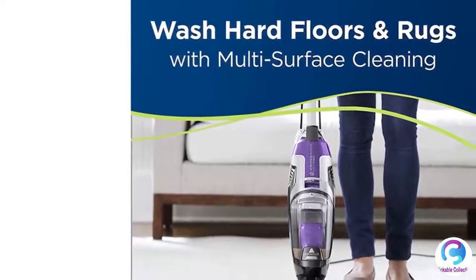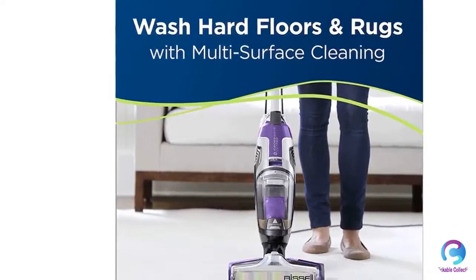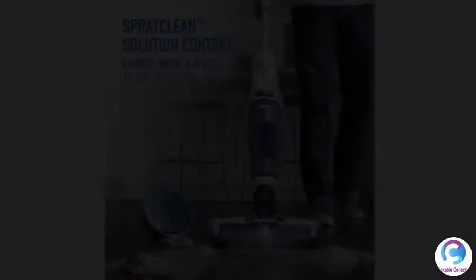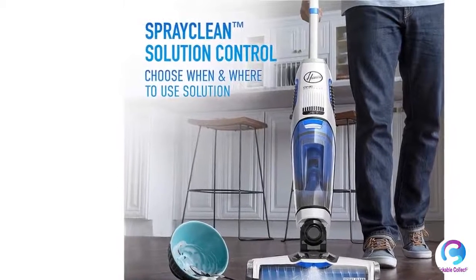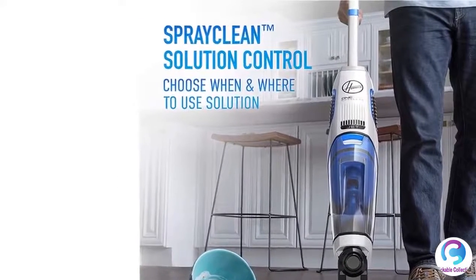The Tangle Free Brush Roll scrubs to remove debris and minimizes annoying pet hair wrap. You can seamlessly switch between cleaning hard floors to area rugs by the fingertip controls, while delivering the right amount of formula to your floors with the on-demand formula trigger.